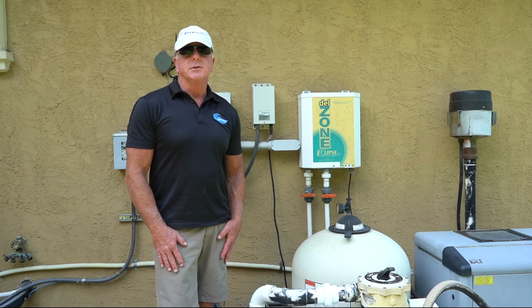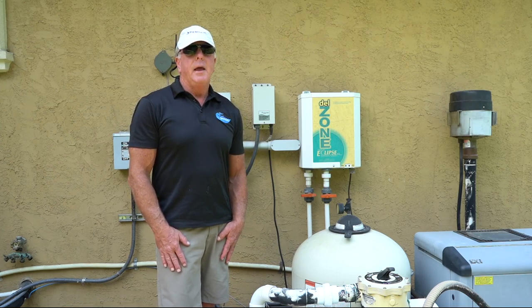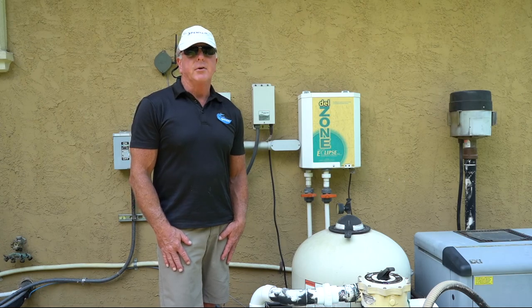Thank you for watching our instructional video. I hope you found it informative. If you did, please drop us a like and follow us. Thank you for watching and have a great day.